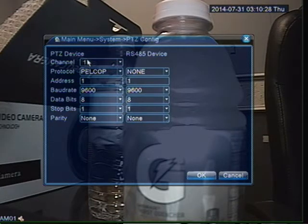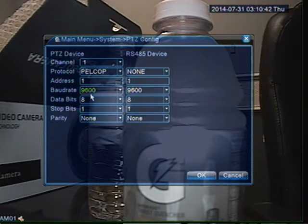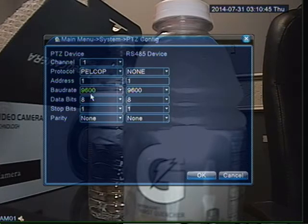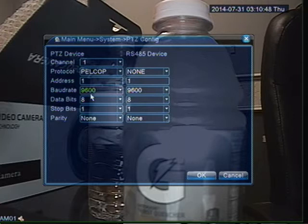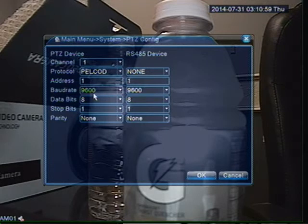The only thing that we're going to pay attention to is this section right here. Let's say, for example, I set my camera up to have a baud rate of 2400, a protocol of PELCOD, and address 1. What I want to do is match my DVR to have the same settings as my camera, because if any settings are off, the camera would basically not communicate with the DVR. So I'm going to change it to PELCOD, leave the address at 1, then click 2400. I just want to make sure that I'm on channel 1 — double-check that — then I'm going to click OK.